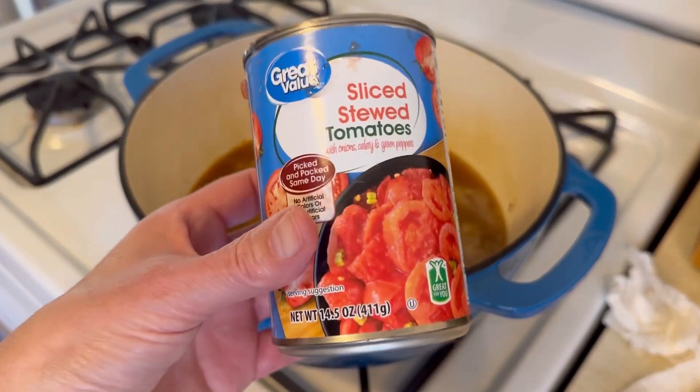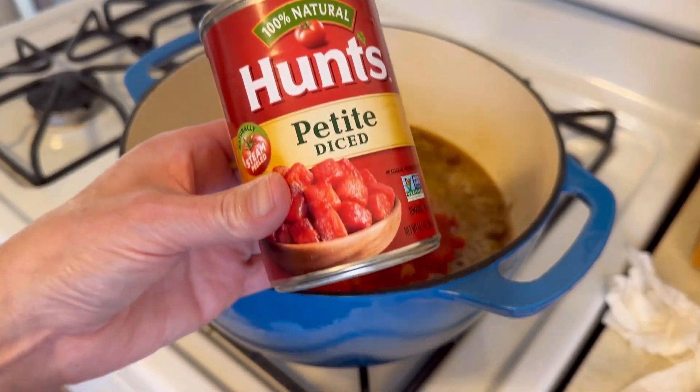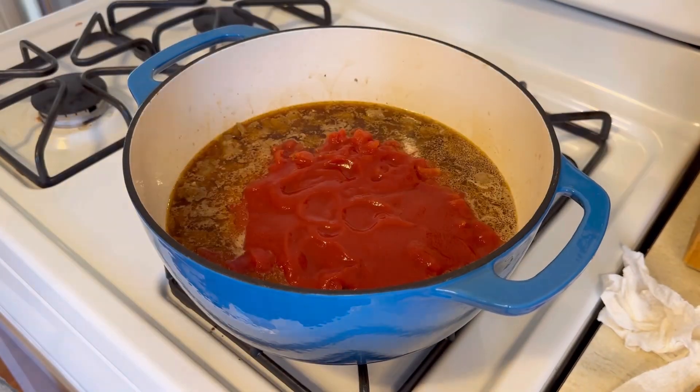We're adding one to two cups of water depending on how brothy you like your soup — you can always add that at the end. Then we're going to add a can of stewed tomatoes, which I did dice up, a can of diced tomatoes, and one can of tomato sauce.